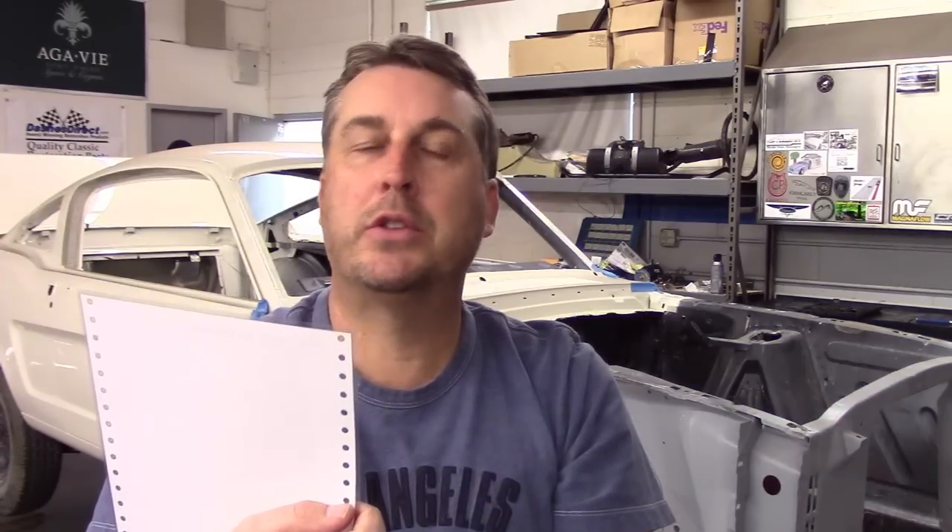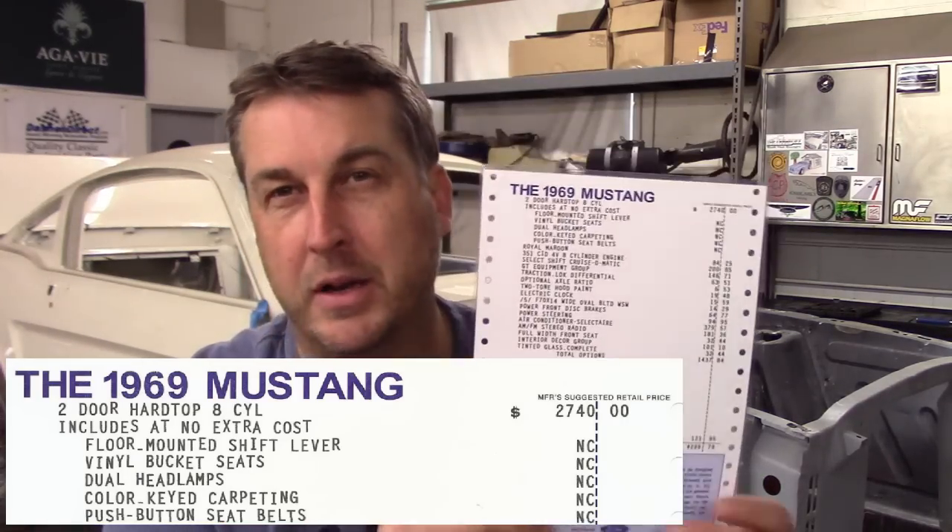Here's what you got at no extra cost: floor mounted shift lever, vinyl bucket seats, dual headlamps, color keyed carpeting, and a push button seat belt. Those were the standard equipment on the little coupe. Now the base engine on this would have been an inline six cylinder, but this car is a 351 four barrel.